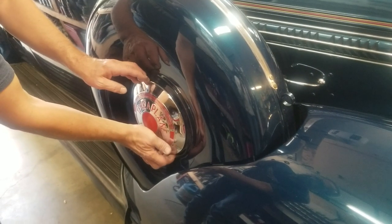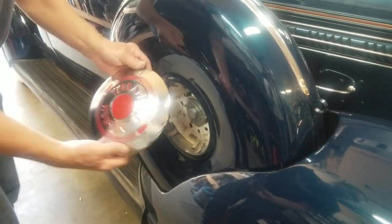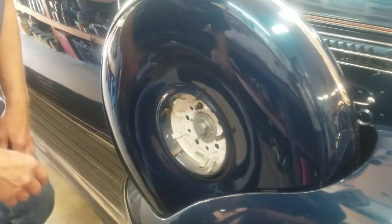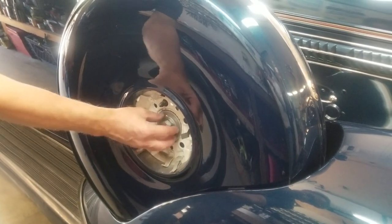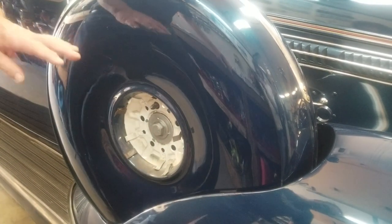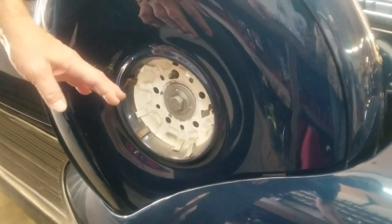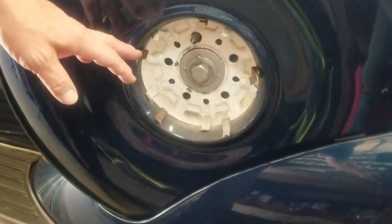First we're going to take off the hubcap on the side mount, which covers up the lock mechanism — except there isn't a lock mechanism. You can see we cheated and made up a couple of washers, welded them together, and used a bolt. This is what I've had on the car for years and it's not correct, because I never had everything until just recently to put the correct equipment in here.